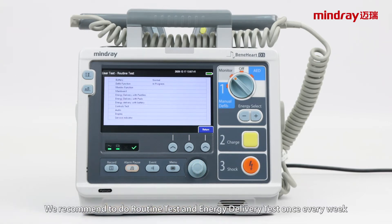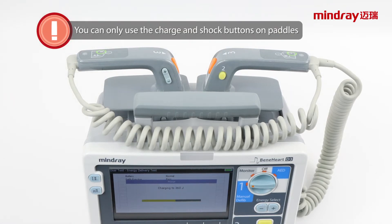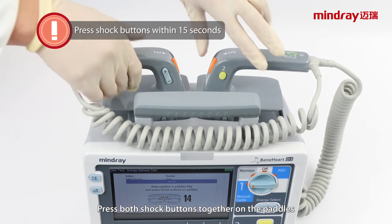We recommend doing the routine test and energy delivery test once every week, and controls test once every year. Press the charge button on the paddles to charge.